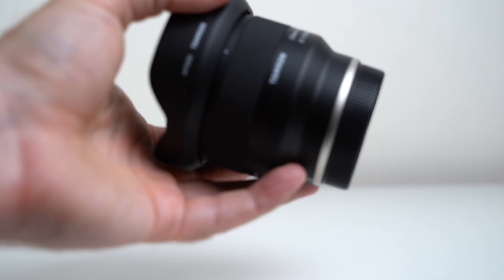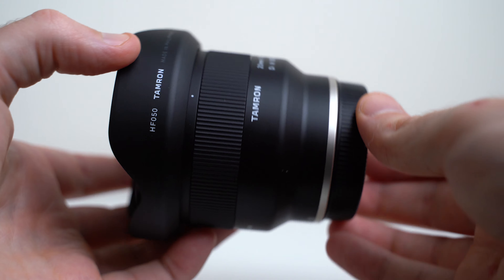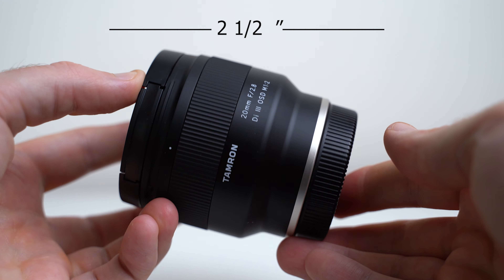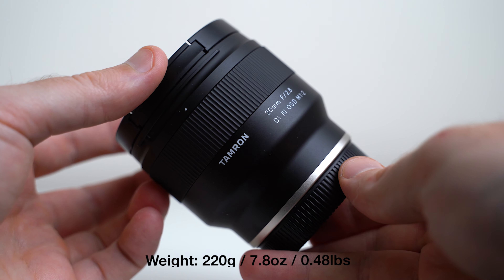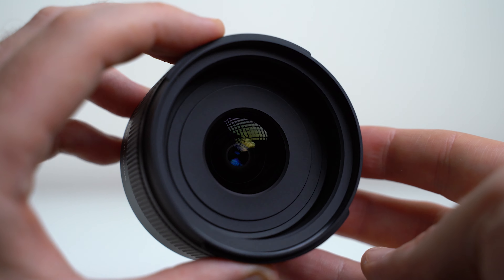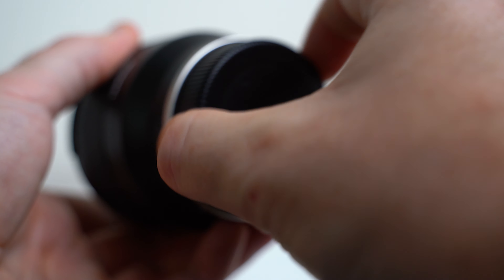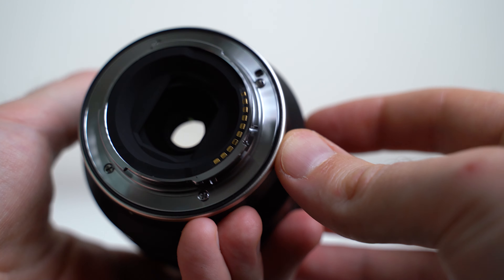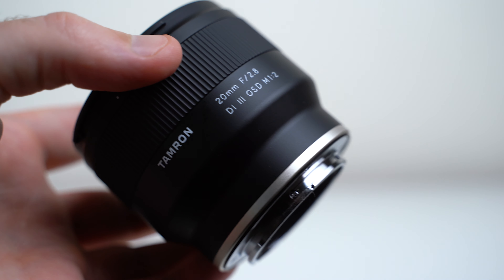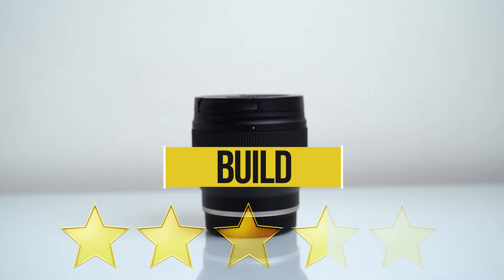In the box you get your typical paperwork, the lens, and a lens hood — that's it. The build is decent with a plastic or composite material, very similar to the Tamron 28-75 and 17-28. The size is fantastically small, measuring only three and three-quarter inches long with the lens hood installed and only two and a half without. It weighs only 220 grams or just under half a pound. On the front you'll find 67mm filter threads. One aspect I don't care for is the moving focusing element which extends as you focus, potentially causing weather sealing issues later on. On the back there's a sturdy metal mount and a rubber gasket. The lens has no buttons or switches, the focus ring is grippy and turns easily. All in all the build is decent but not extraordinary — three and a half stars.